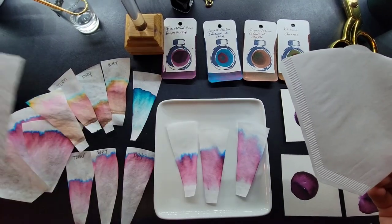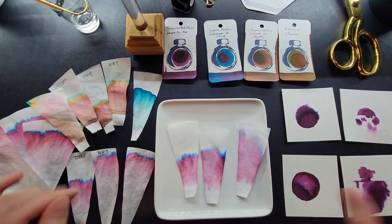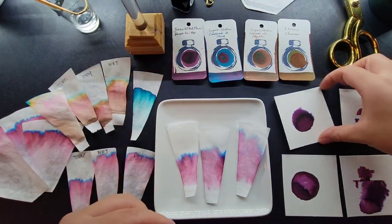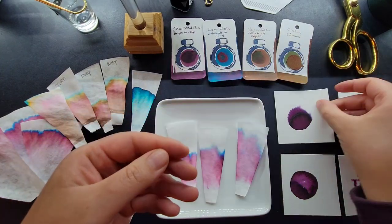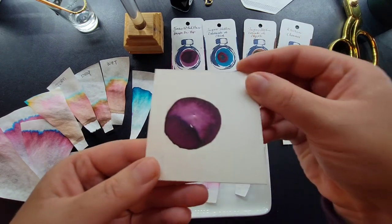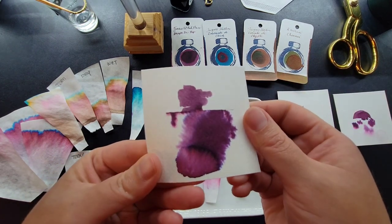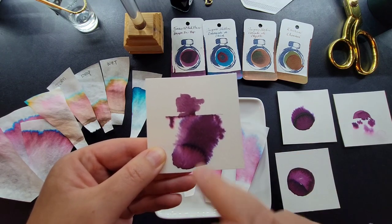In a future video I'll be comparing results on chromatography strips versus coffee filters, but today we're working with coffee filters. And if you don't have those, do you have paper towels? I'm going to give those a go too. Using the coffee filters first — before I get to that, this was a normal ink swatch for the color. On watercolor paper I did a couple of swatches trying different techniques.